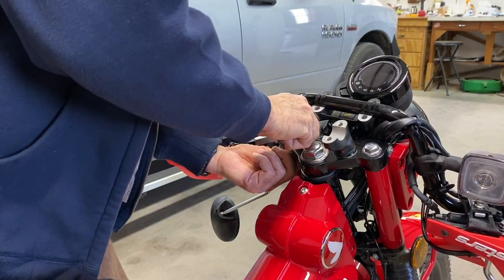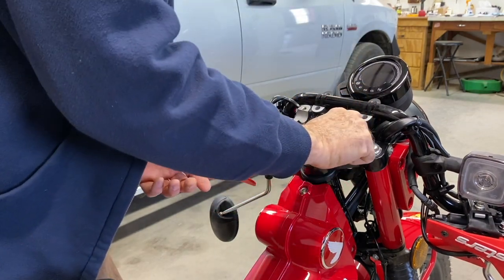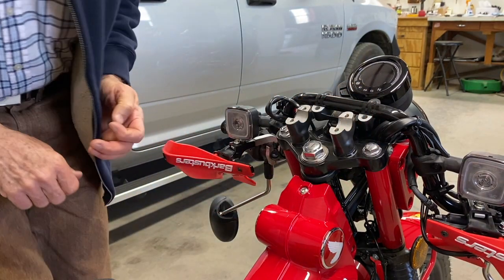Those turn right around. Got to remember to tighten them down after we get the handlebar in.